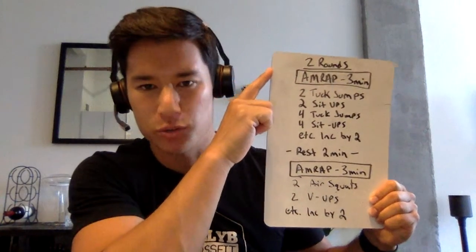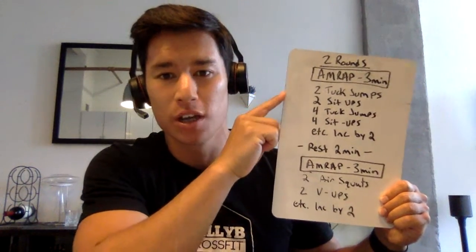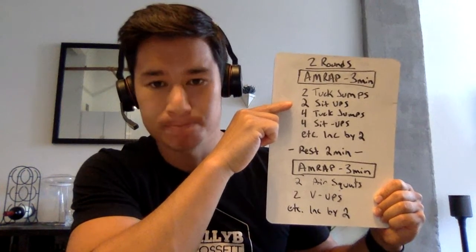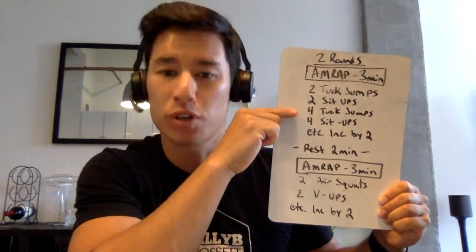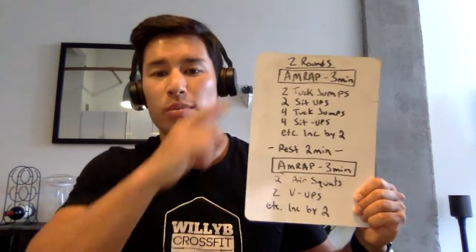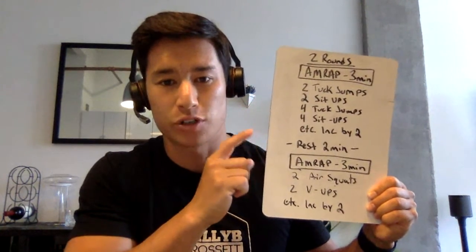So the very first part of this workout is an AMRAP for three minutes — that means as many reps as possible in the three-minute time cap. In three minutes, we're going to start off with two tuck jumps, then two sit-ups. Then we move to four tuck jumps, four sit-ups, and we're going to increase by two as you keep going — until that three-minute time cap. After that, we rest for two minutes.